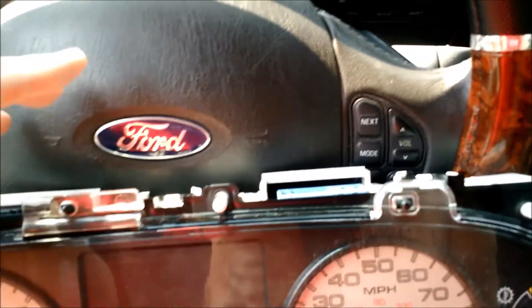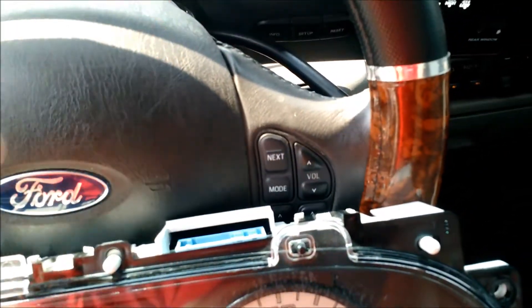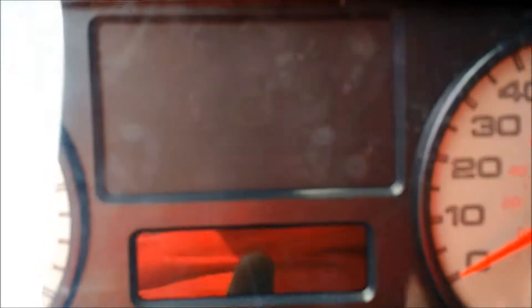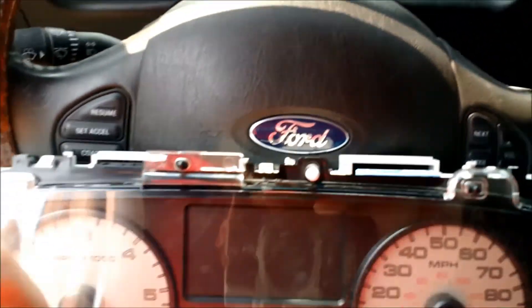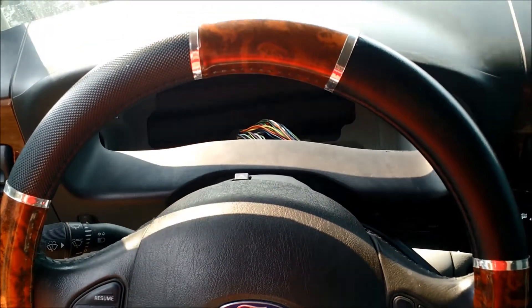We've got two plugs up top — one here and one here. They're plugged in and then there's a lever that you push over to lock it in place. Down below is where your shifter knob goes in and tells you if you're in drive, neutral, reverse, or park. So that's your third plug — there are three plugs total. There are four bolts that hold this in, one in each corner of the cluster. I'm going to go ahead and put this in and we'll continue from there with the test.